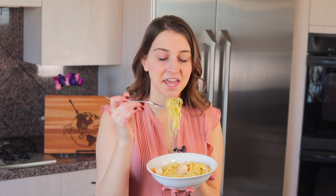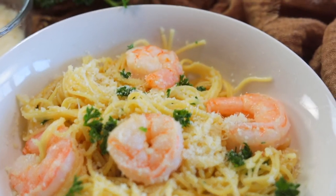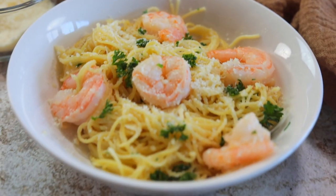Hey everybody, today we're going to be making an Instant Pot shrimp scampi recipe. It has a three-minute cook time and it is absolutely scrumptious. Keep watching this video and we're going to go through the steps right now.